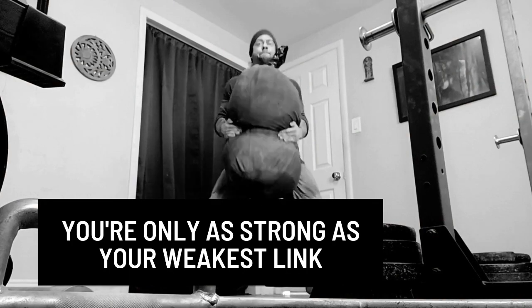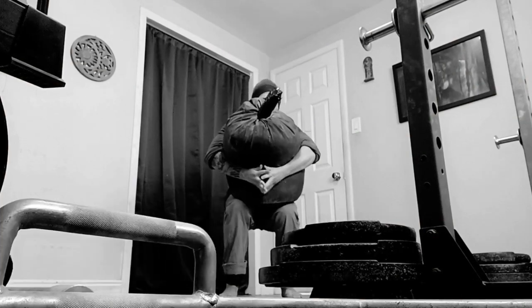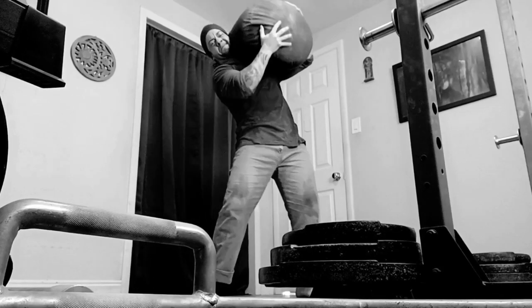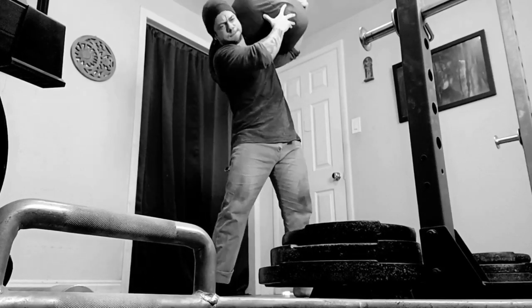From this point on, a large majority of your focus will be on strengthening this weak point. While trying to improve strength in this position is important and you should continue to do this, there is somewhat of a workaround.